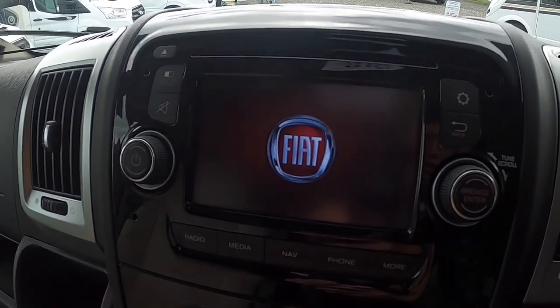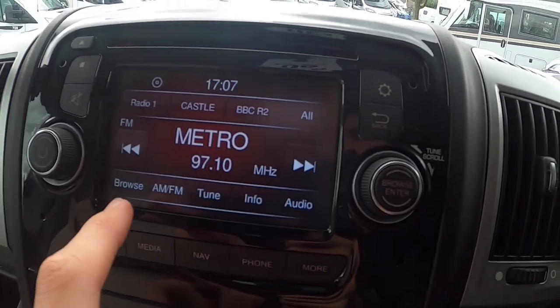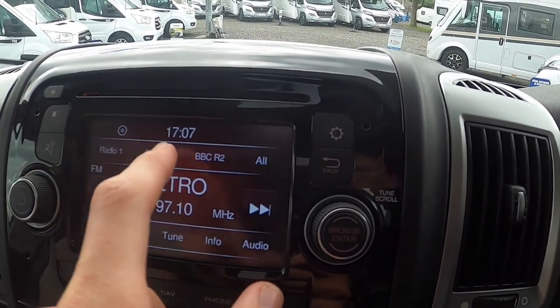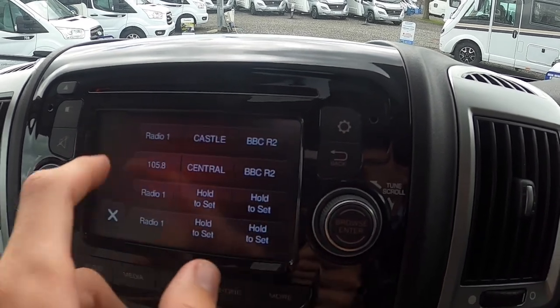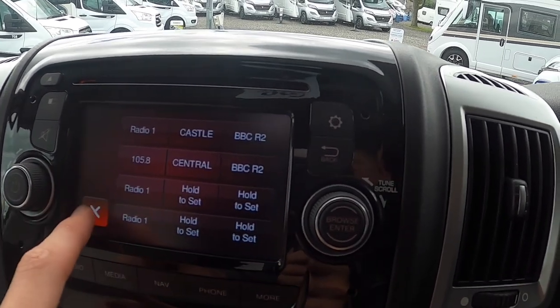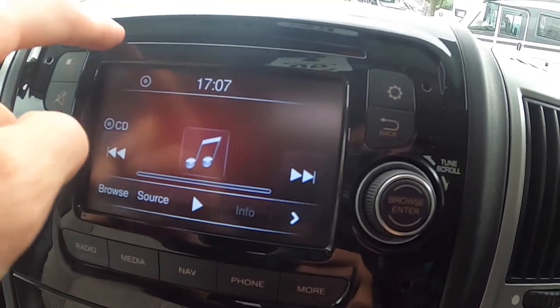On your radio, your head unit, you've got your FM/AM radio. You've got your media which is either CD or other sources. You've also got navigation so you can navigate with it. I would never set your home address in the sat nav — if somebody steals your vehicle they would be able to navigate straight to your home. To connect your phone, go on to add device, find it on your phone device, make sure the pins match, and then you'll be connected.